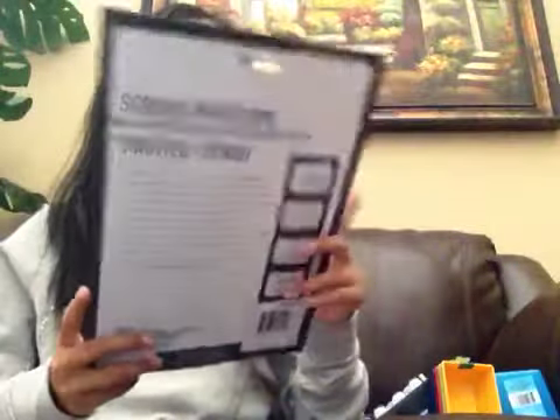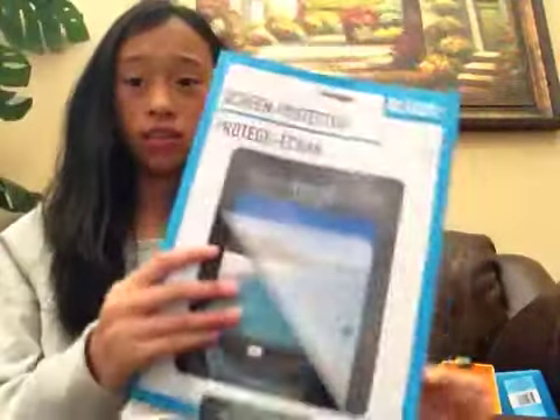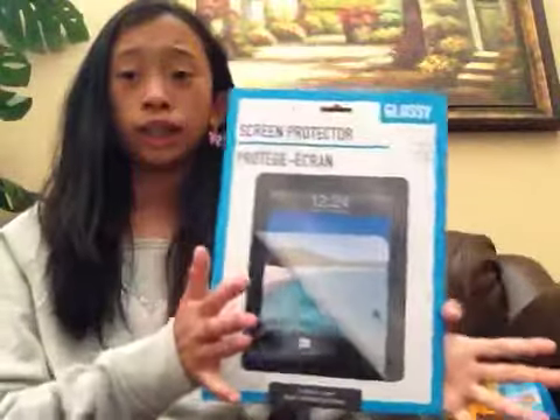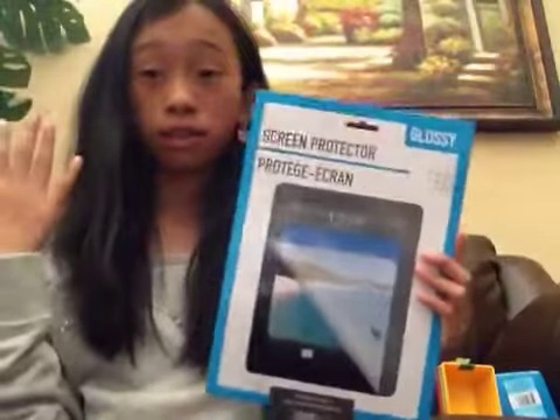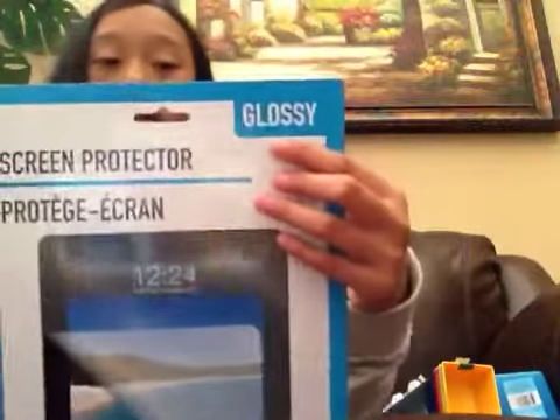Then I got this screen protector for my iPad because we just needed one — my other one is getting really old and dirty. I thought we could just get this, and it was really cool that I could find these at the dollar store. I got the glossy kind.